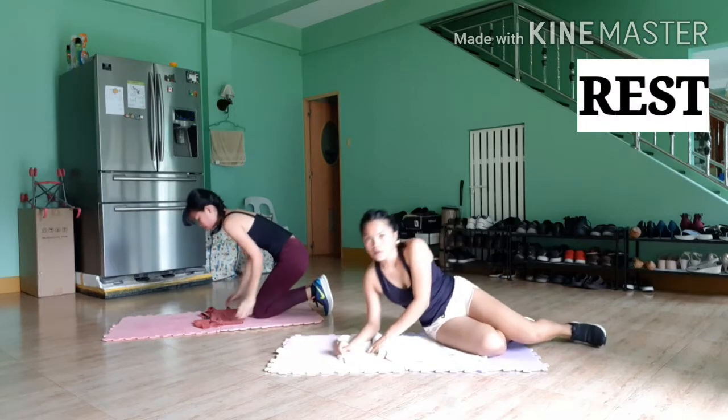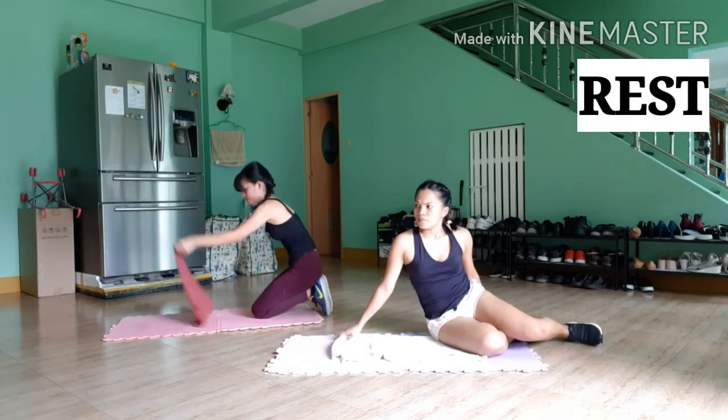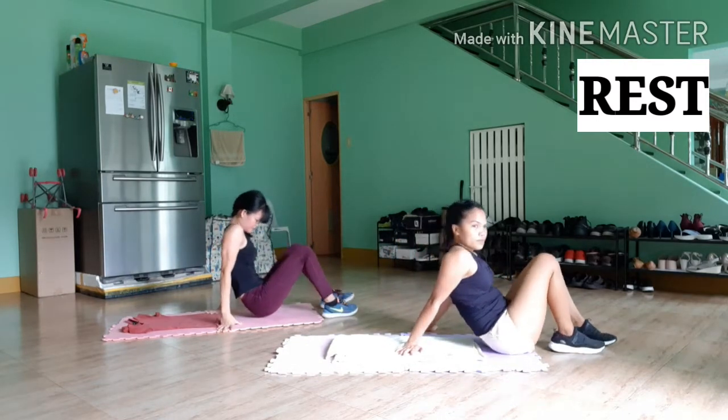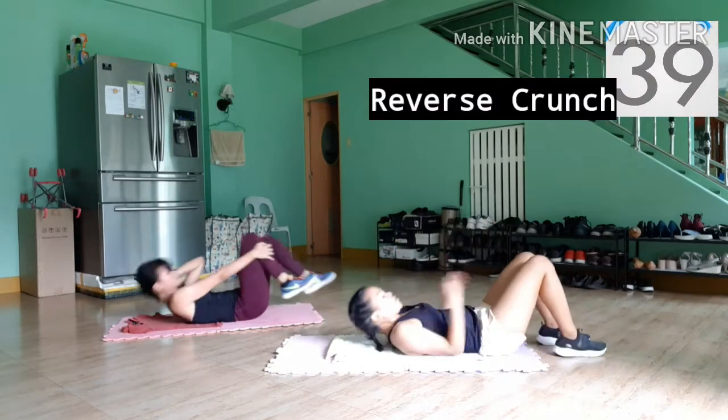Now swap around again with your hands next to your hips, and we've got reverse crunch. You're probably starting to feel it now in the lower abs, but keep going through. Let's do this together.